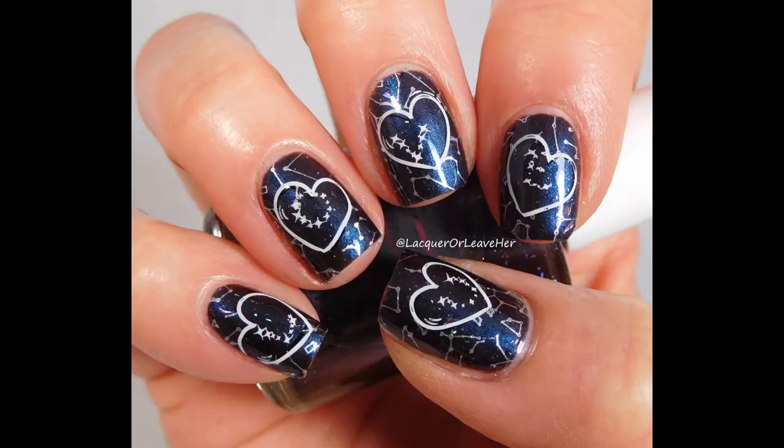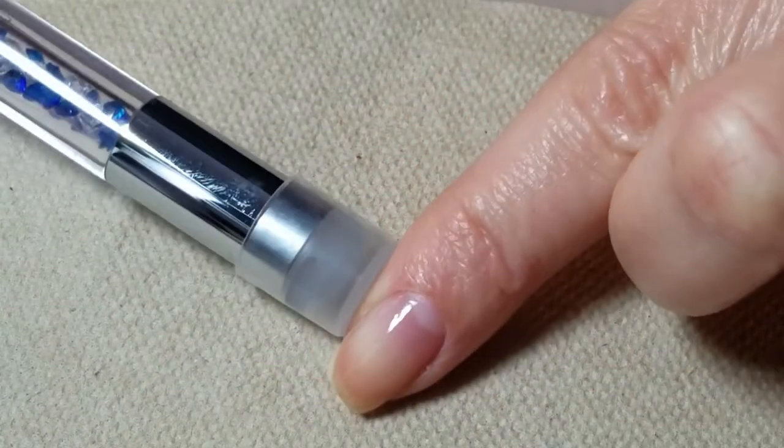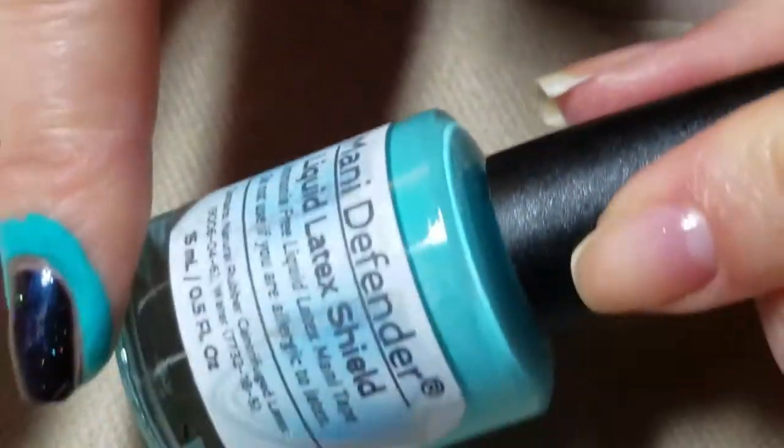Hello! Today we are going to make this manicure and in the process we are going to test out this super sexy, super slim pencil stamper. I'm also going to show you a little trick to do with your Manny Defender.